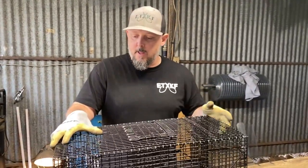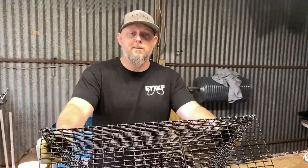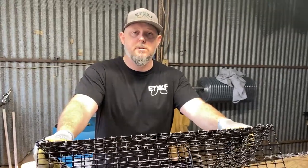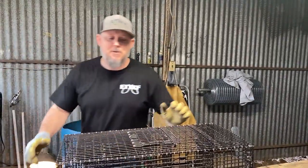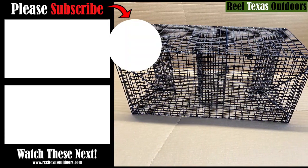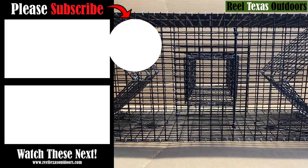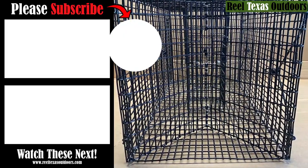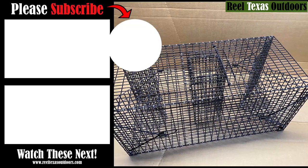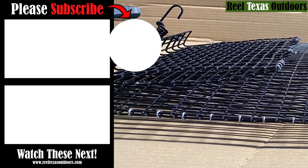If you guys buy one, you'll like it. If you have any questions about it, please feel free to drop a comment below or you can send me an email — it's Mike at RealTexasOutfitters. Thank you guys for watching, y'all have a great day. God bless. We'll see you next time.